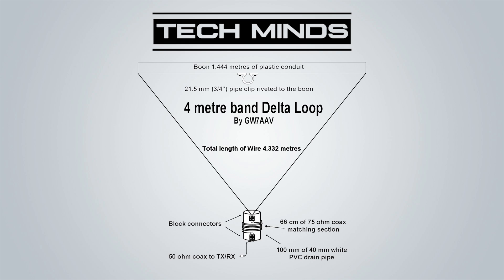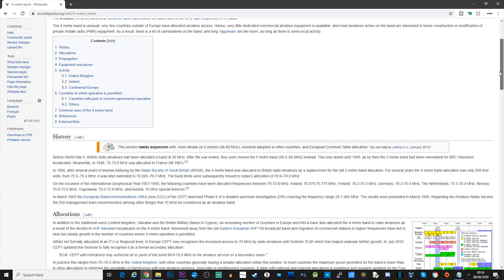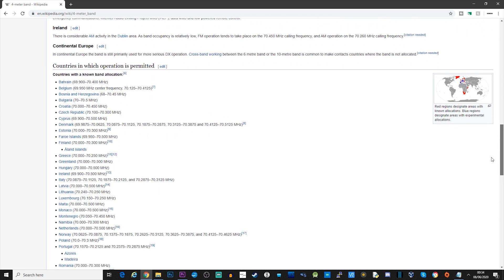Not all countries have access to the 4 meter band and the bandwidth available does vary by country. To find out which countries have 4 meter allocated to their amateur bands, we can take a look at the 4 meter wiki page, where we can read about some 4 meter allocation history and also see a list of the countries which have the allocation.